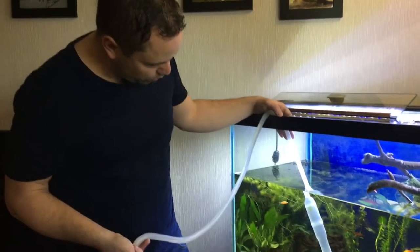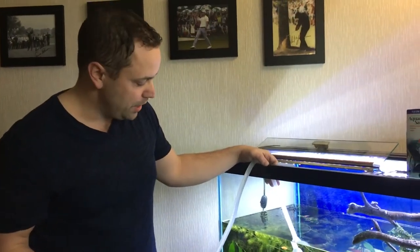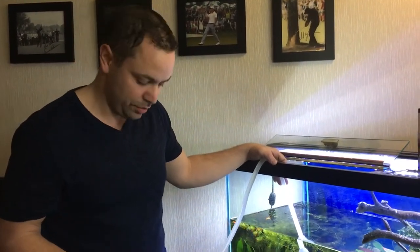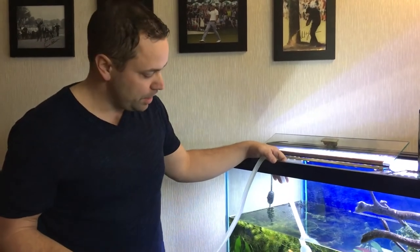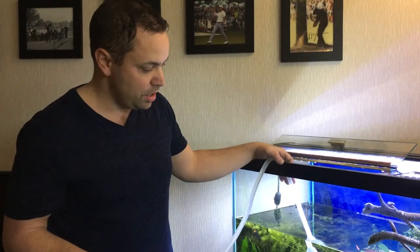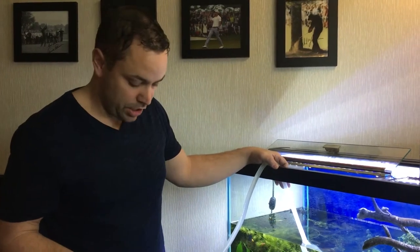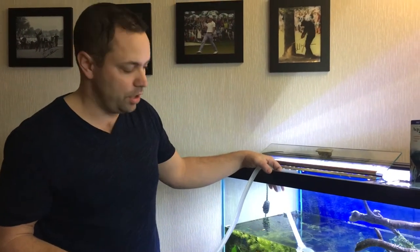My normal water change routine is once a week, 25 percent. This is just how I deal with ick, not necessarily how everyone deals with ick. I take 50% of the water out the first day and add my medication. The next two days I take 25% out and add the medication. The fourth and fifth day I add the medication and it's usually cleared up — usually by the third day. If it's not cleared up by the fifth day then I keep adding medication and I might do another water change as well.